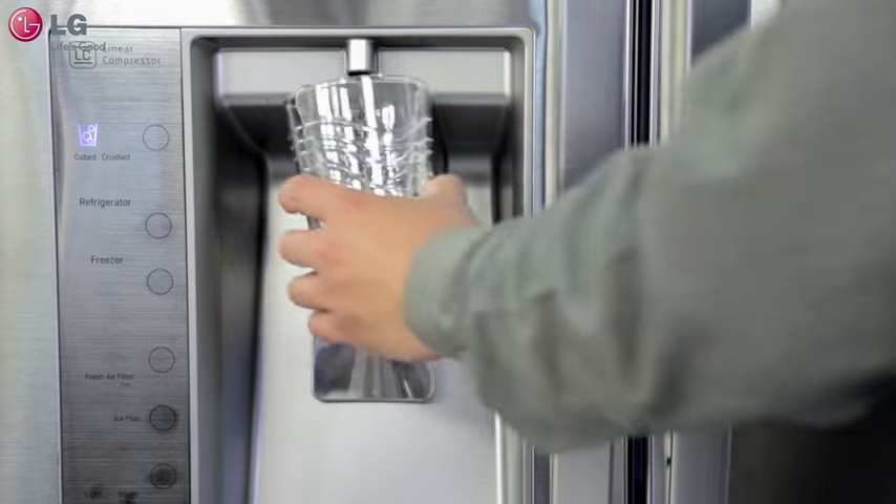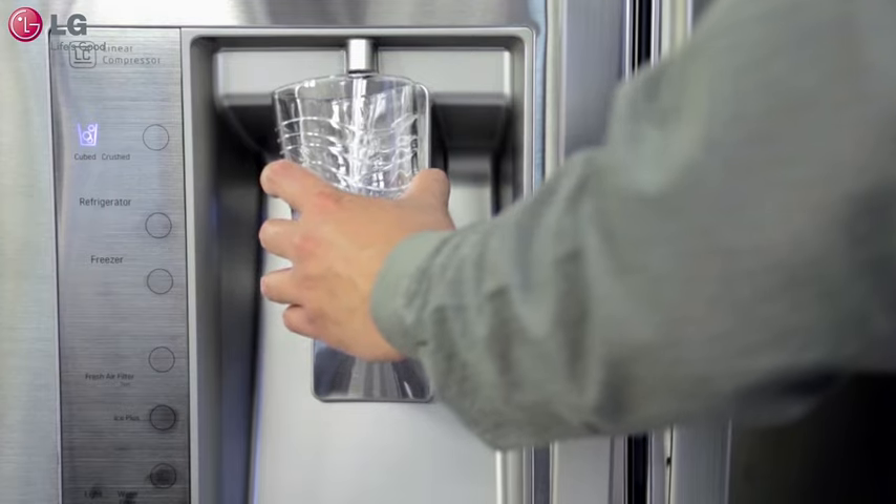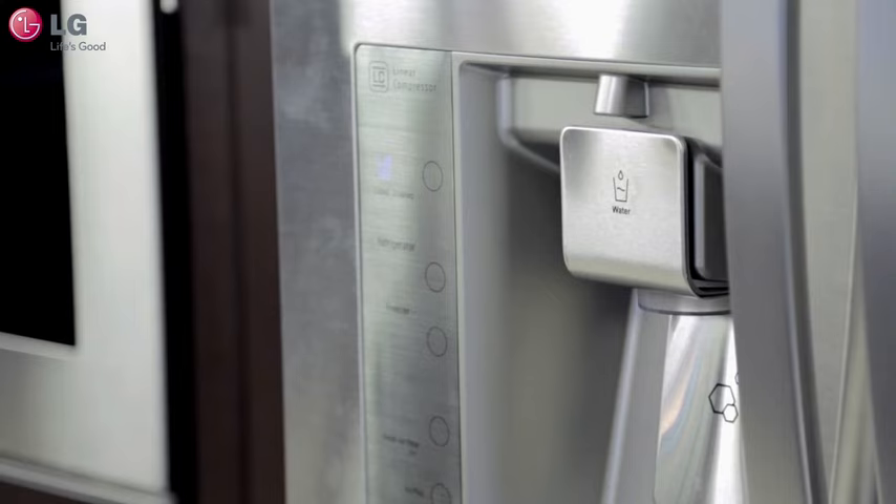With proper maintenance, your LG 4-door French door refrigerator will dispense great tasting water for years to come. Thank you for watching our customer support video. We hope you enjoy your LG experience.